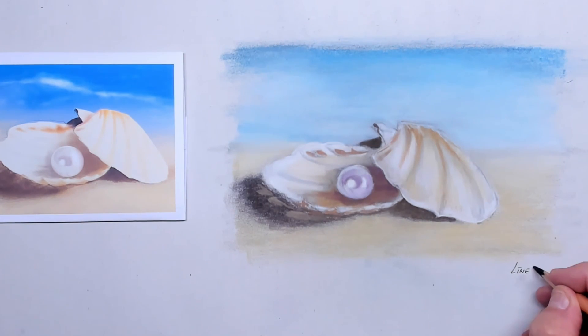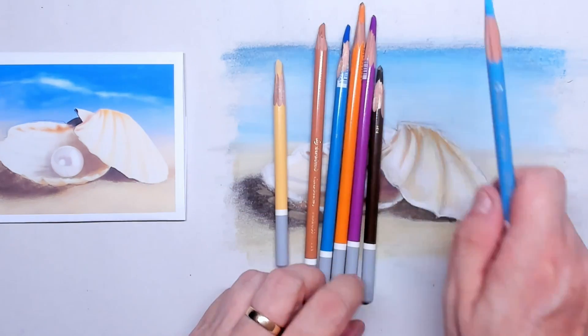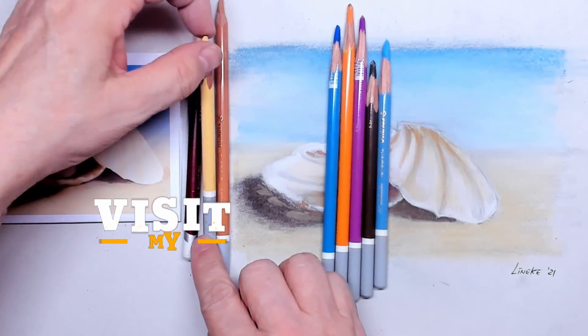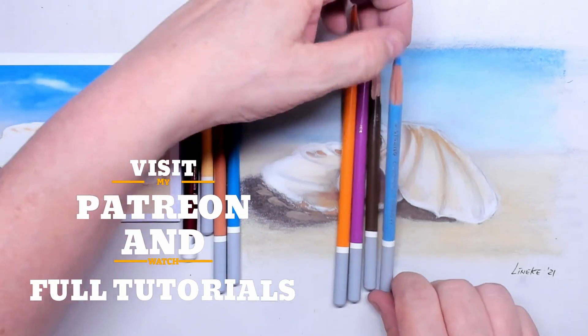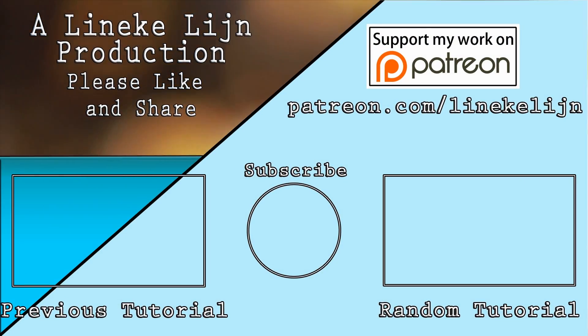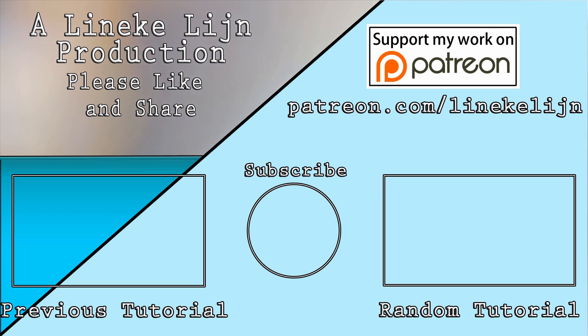I hope you enjoyed this — give it a go, it's very nice indeed to do. I will show you the few colors I used. On my Patreon page you can find the reference picture and watch the whole process in real time, so maybe you want to check that out. You're very welcome, and I hope to see you in one of my upcoming tutorials. Thank you for watching — take care.